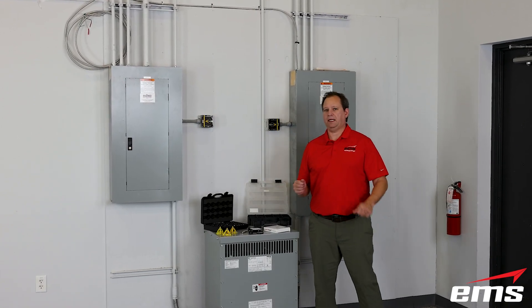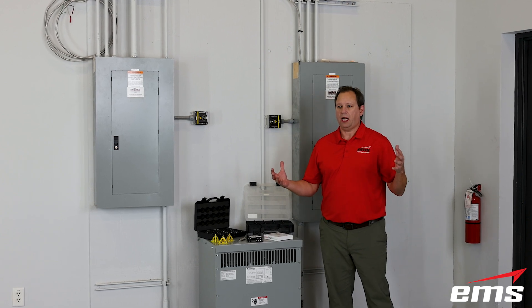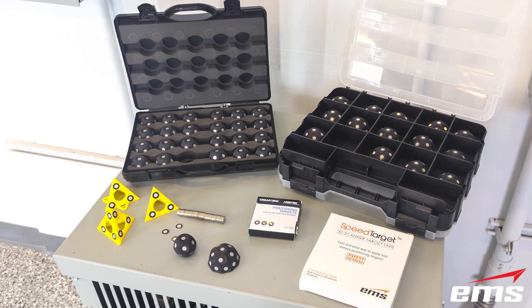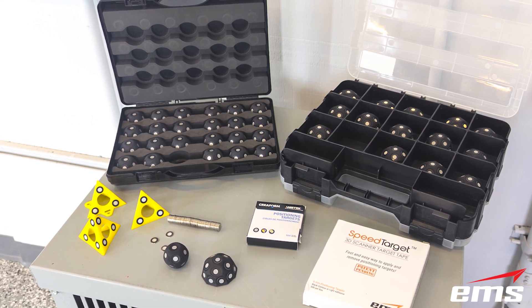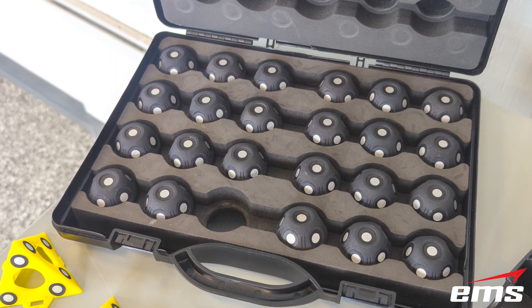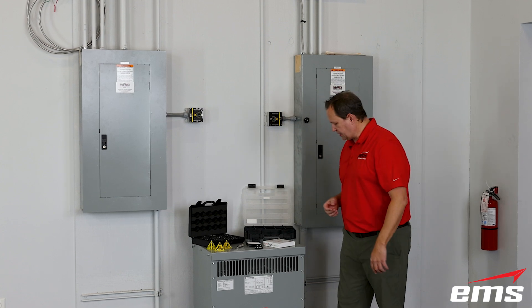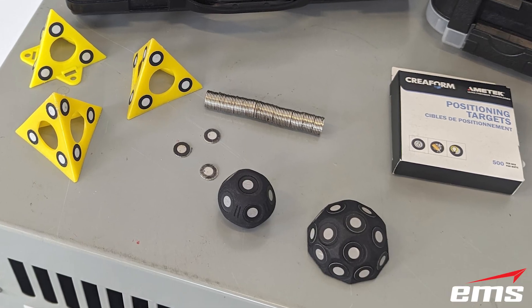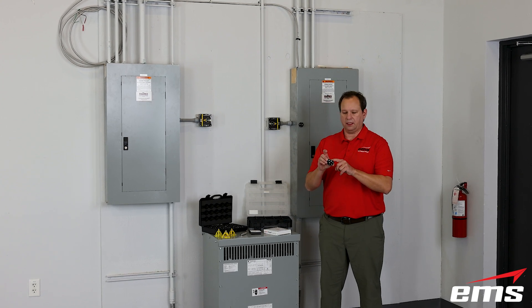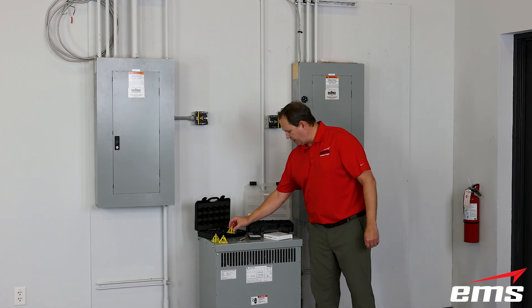Let's talk about targeting with the HandyScan Max, because targeting is still required and important. When you're scanning something large, you want to have some different options depending on what you're doing. I've got here the most common target setups we use, starting with this new target kit that has a small round sphere with targets all the way around it and a magnet, so it will stick to anything magnetic. There's also the half dome that we've been using for years — we've made this CAD model available so you can 3D print your own, put targets on it, glue a magnet on the back. Of course, the traditional triangles we've always been using.